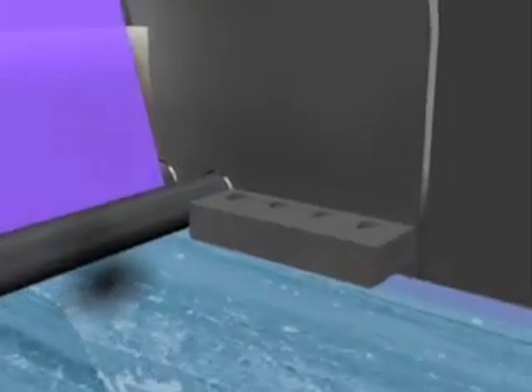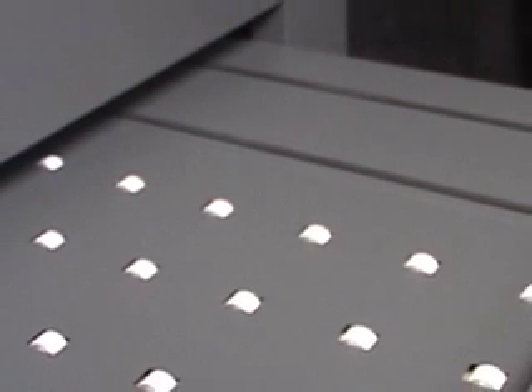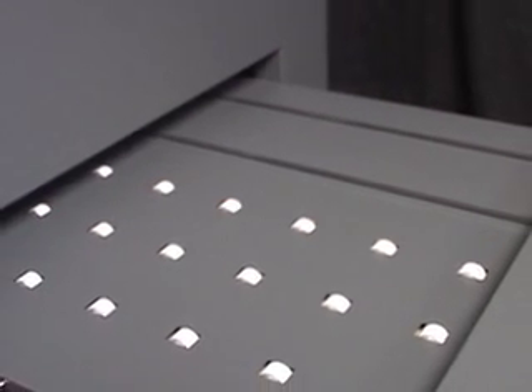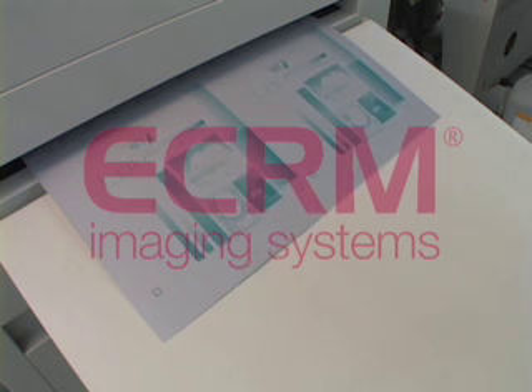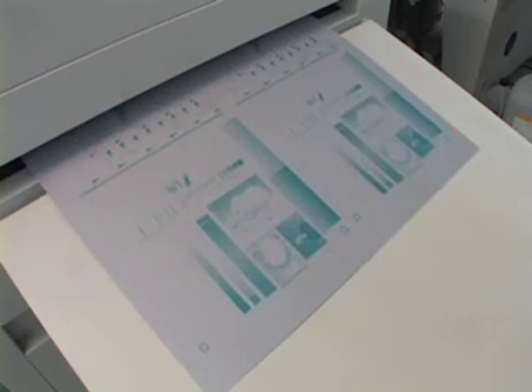All MAKO CTP automatically deliver the plate to the processor with an in-line transport table. With ECRM, this is not an additional expense — all MAKO CTP comes standard with a transport table to the processor. All of the major plate processor manufacturers in the market have been qualified to work with MAKO CTP. As you are continuing on, you will see the perfect...